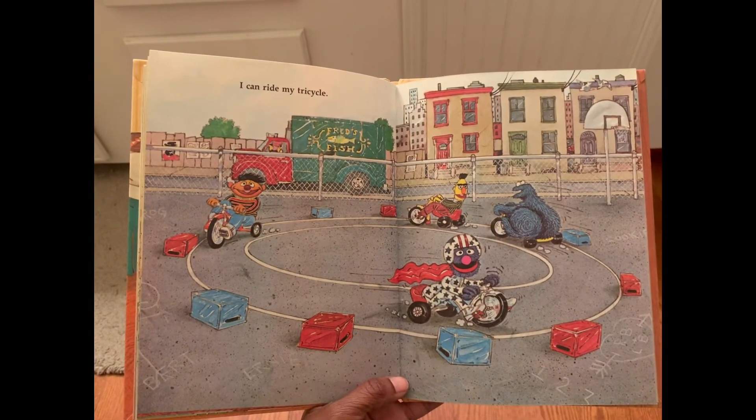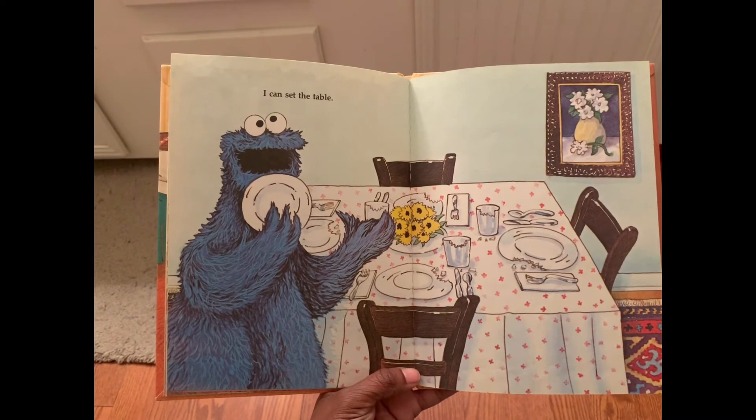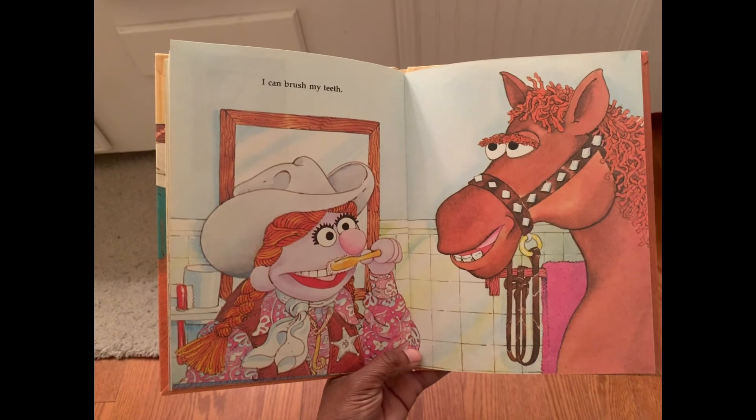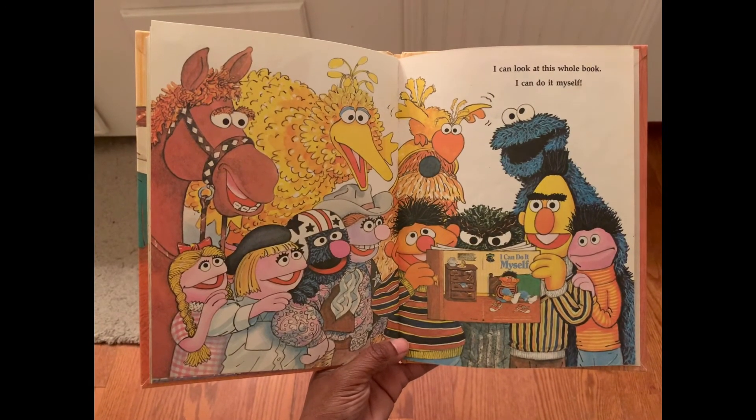I can ride my tricycle. I can set the table. I can brush my teeth. I can look at this whole book.